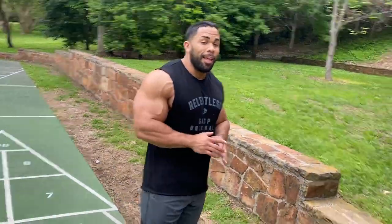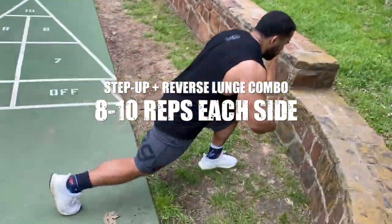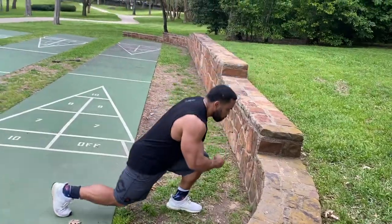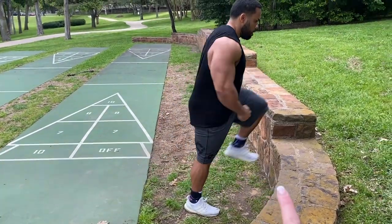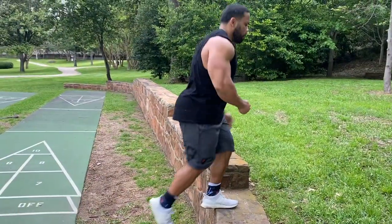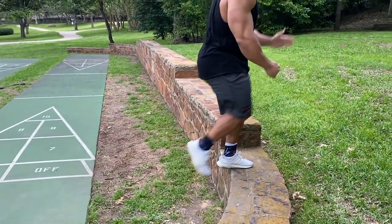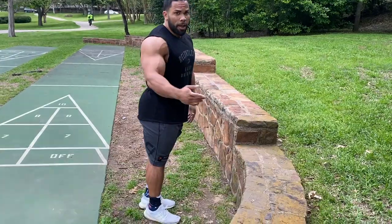Now we're going to move on to the next leg exercise. We're going to do a step-up, arm up, down, lunge back — step up, bring it down, lunge back. Notice that the leg you step up with stays in the front, and the other one you step back with. We're going to go eight reps on one side, eight on the other side. If you want to complicate it a bit more, bring the arm up. Alright, that's eight.